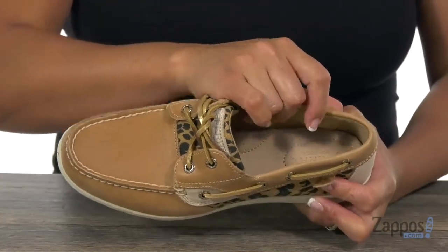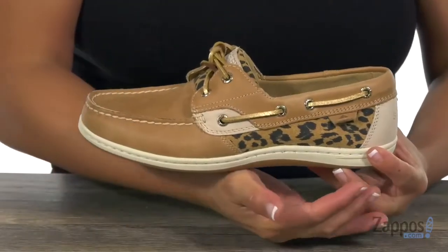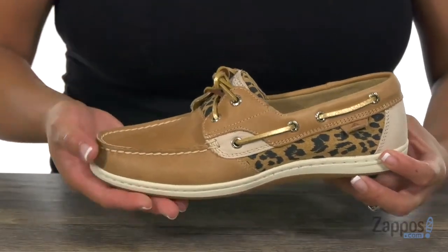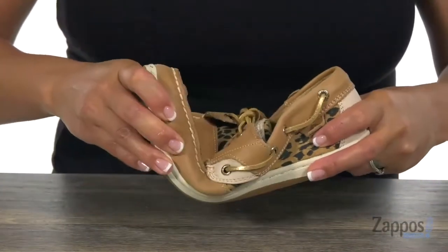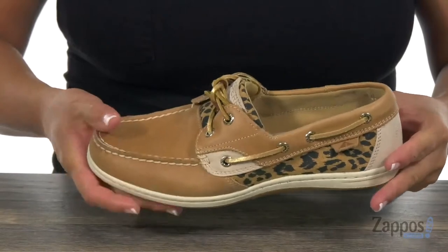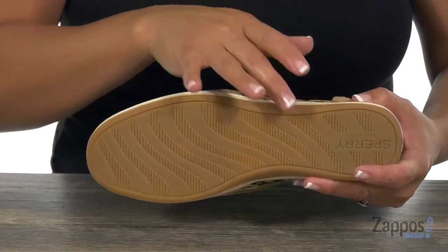The inside has a soft textile lining and there is this nice comfortable cushioned footbed. What's great too is that you have this EVA molded midsole that's gonna give you tons of comfort with every step you take. It's also really flexible and lightweight at 8 ounces, and you also have this non-marking rubber outsole that's gonna be great on wet and dry traction.